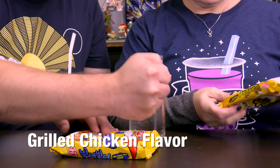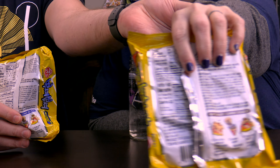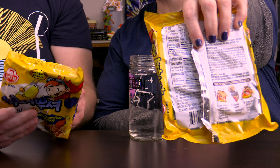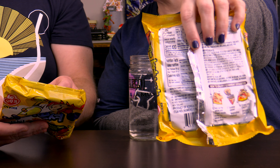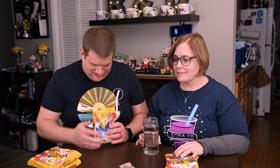We're going to save the spicy for last. Let's start with grilled chicken. We have to smash it — that's what it said. It has instructions on the back here. Take out all the spices and then smash it. Wait, that's going to make a mess. And then you sprinkle the spices, then you shake it and enjoy. So we've got the spice pack — it really does look like ramen. So we should have taken the spice pack out first. And it is just like ramen on the inside. You have to be careful when we open them.